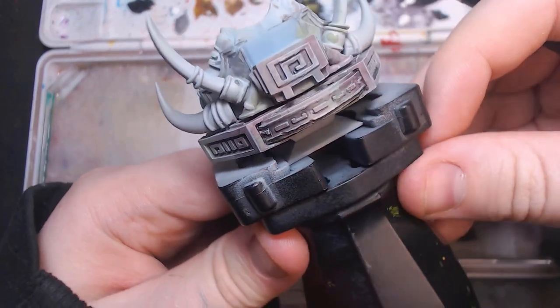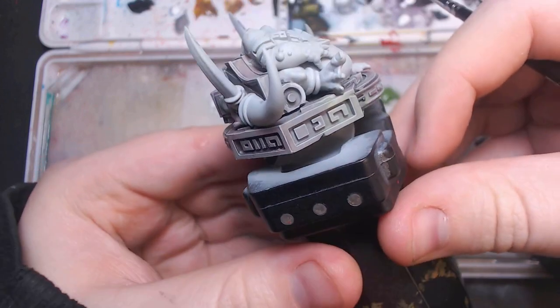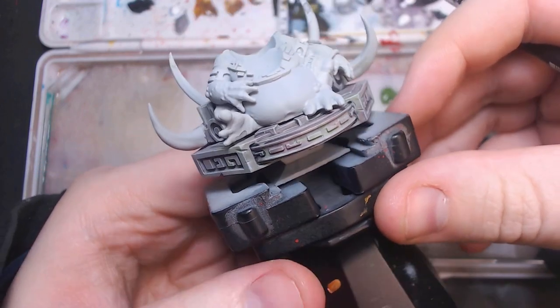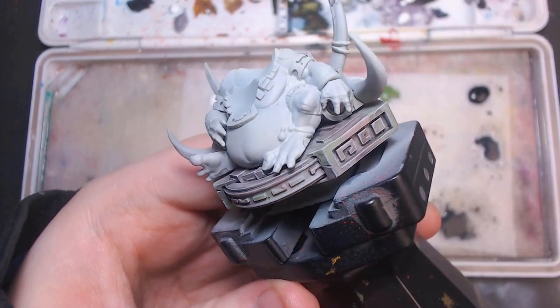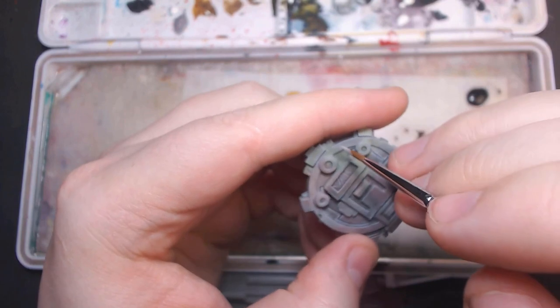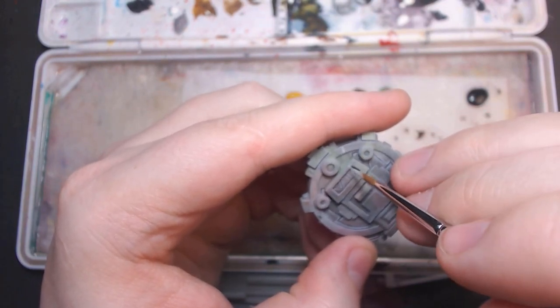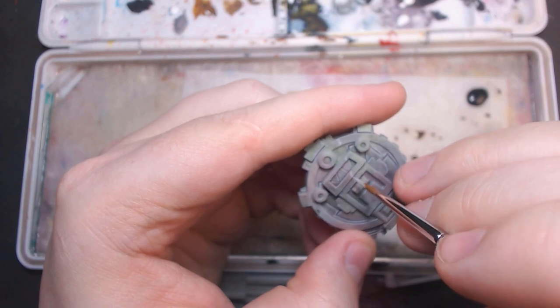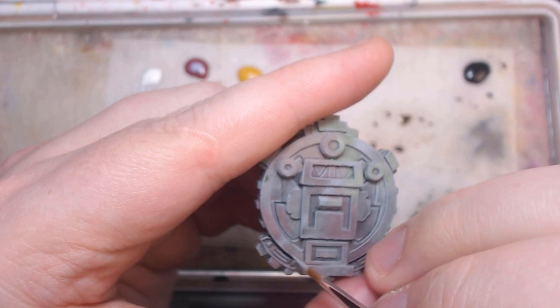Now this looks pretty good so far. After all that work, I wouldn't blame you if you want to leave it as is and go on to other parts — I think people would still be impressed. However, we can refine this further. Now it's time to roughen the edges. Stone isn't pristine. It's rough and coarse. The point is, I don't want my rocks looking like glass. So to refine it, we've got to add some texture.